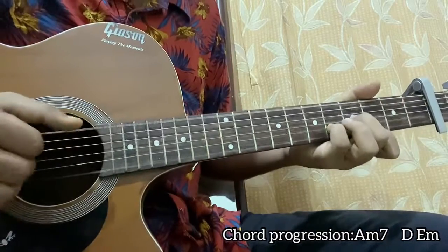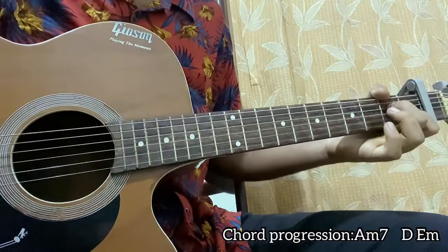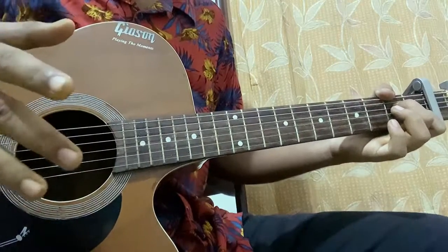And yes, that's the whole song! What else do you need? Subscribe and let me know what other songs you'd like. Bye!